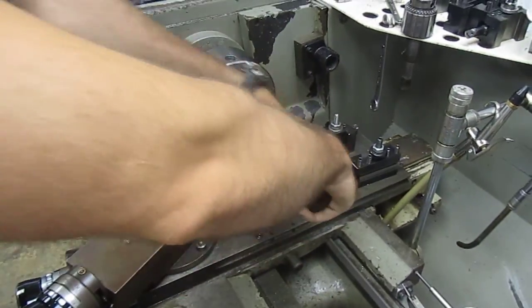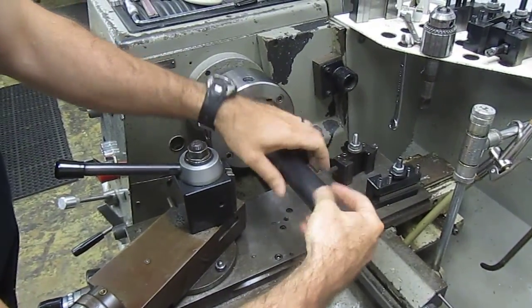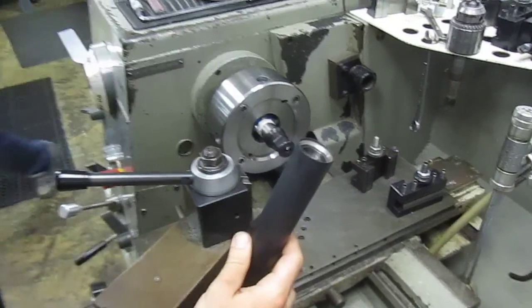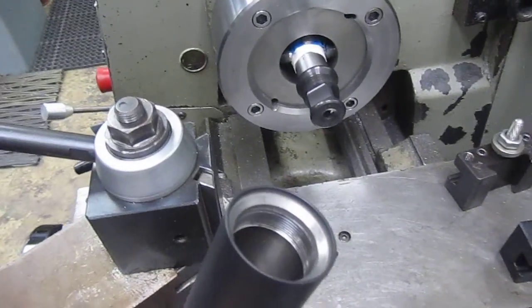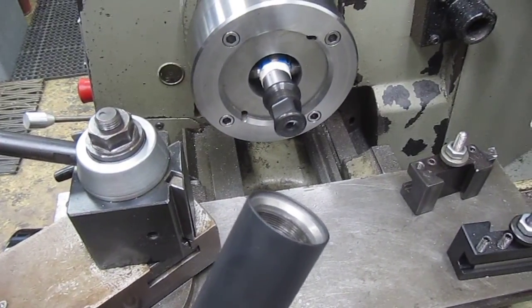Again, about 4.5 thousandths — that's a pretty good run out on the exit bore for a brake attach suppressor.